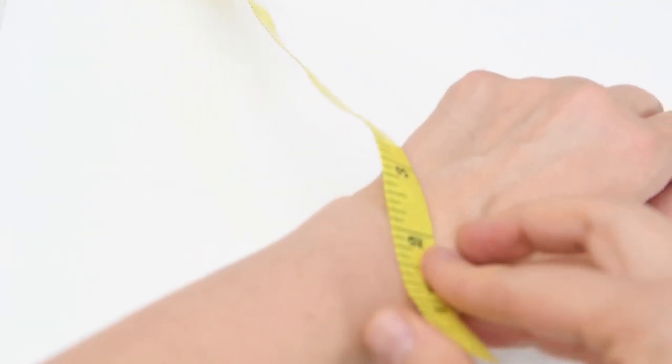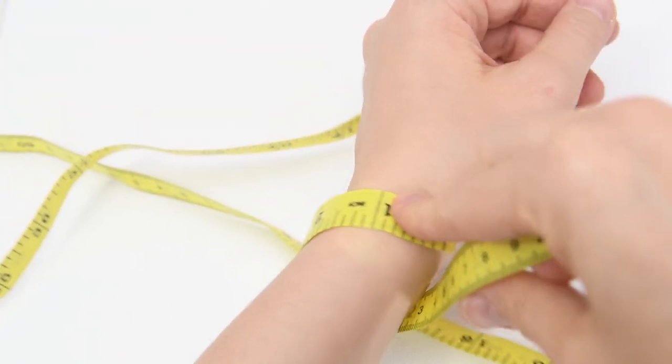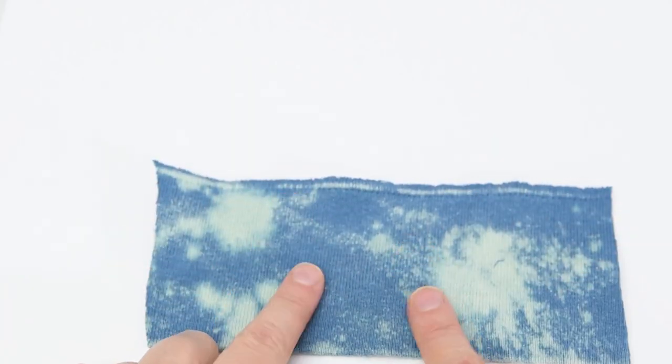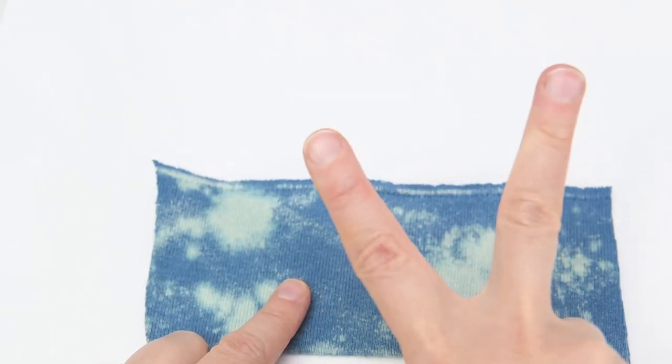So let's talk a little bit about the cuffs. First thing you want to do is measure your wrist — wrap a measuring tape around your wrist right there at the bottom. And then we're going to add half an inch to that length, and that's how wide we need to cut our cuffs. You want to cut two cuffs four and a half inches tall and the measurement of your wrist times one and a half. Then go ahead and press those in half with the raw edges together, just like we did with the neckband.